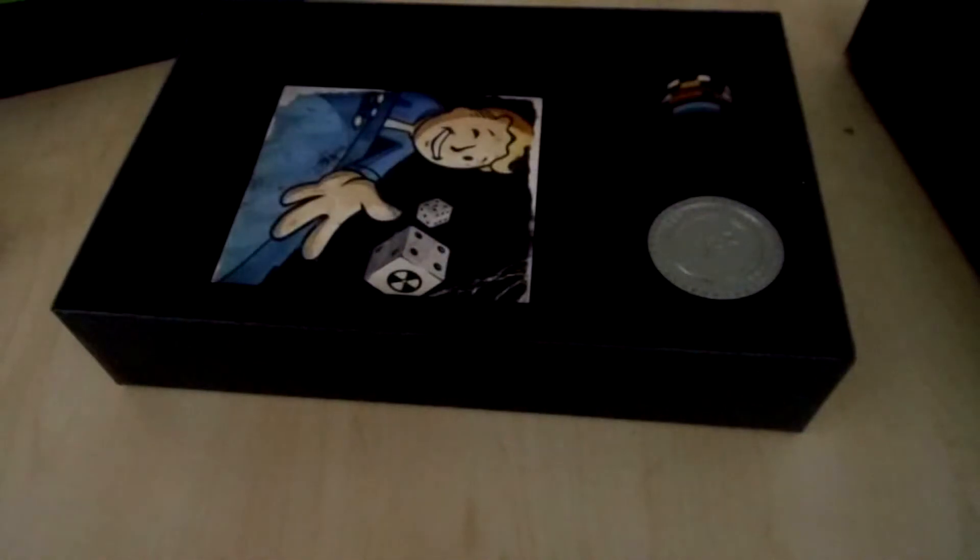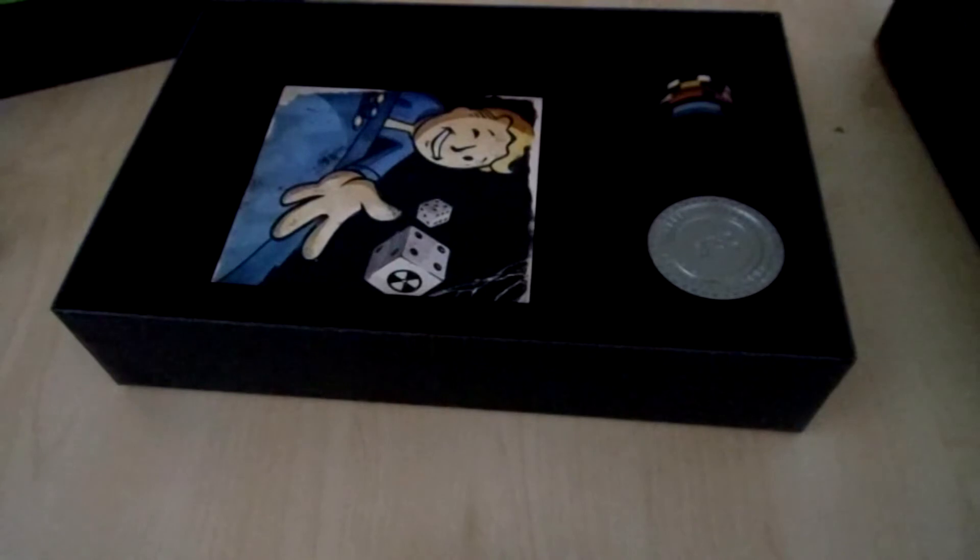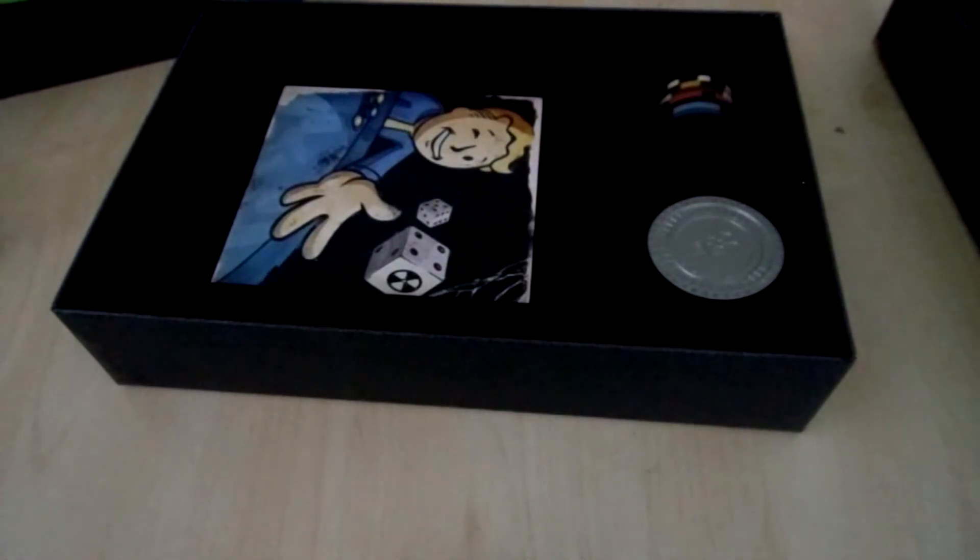So that was it for this unboxing video, guys. If you have a question, leave a comment in the comment section down below, and I'll see you at the next unboxing video. Bye.